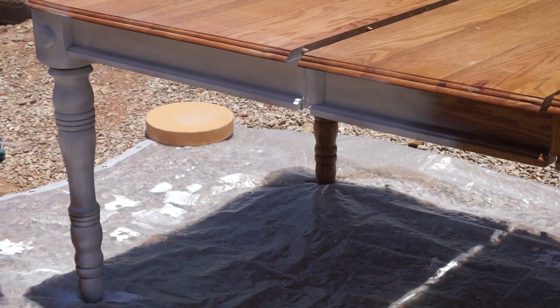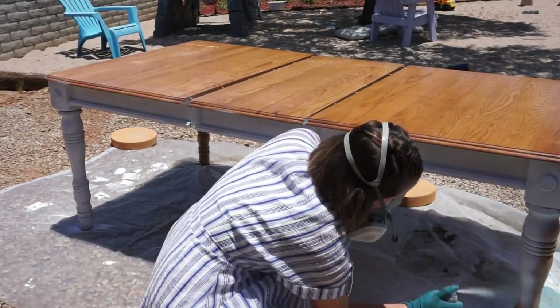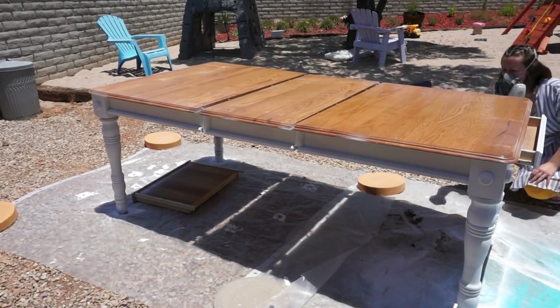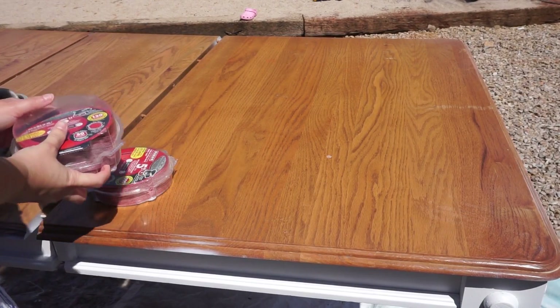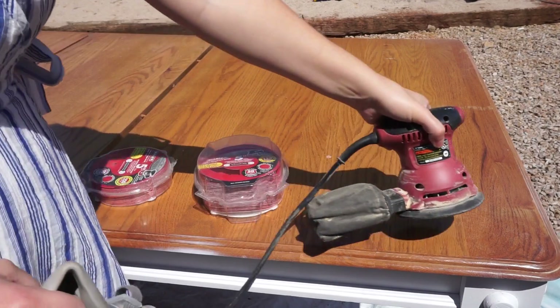It kind of has the same effect as chalk paint, and it does stick really well like a primer because it is flat. So I didn't have to do any other prep work other than cleaning the table really well. I just went around and covered all of that bottom part. I wasn't worried about getting any on the top of the table because I'm going to completely sand off the finish on the top of this table.